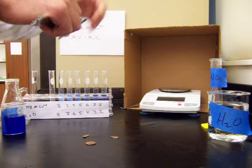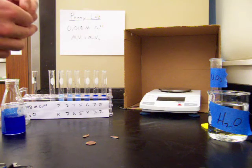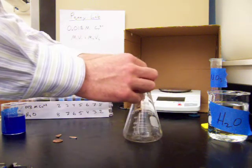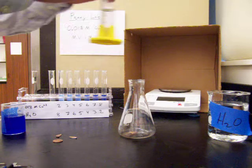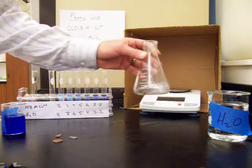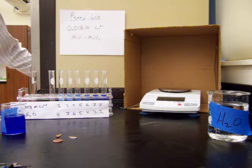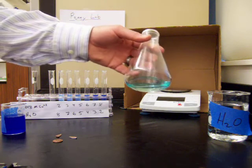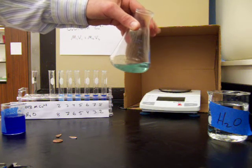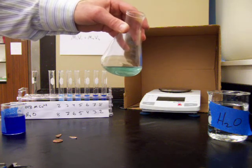Now we want to dissolve the penny in nitric acid. We'll put our penny in a flask and add nitric acid inside the fume hood, because the gas produced by the reaction of nitric acid and copper is harmful to breathe. After the penny completely dissolves overnight, it makes a solution with a slight blue color. The blue color comes from copper ions, which produce a bluish-green solution when dissolved in water.